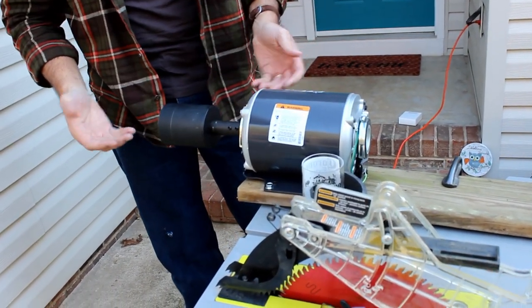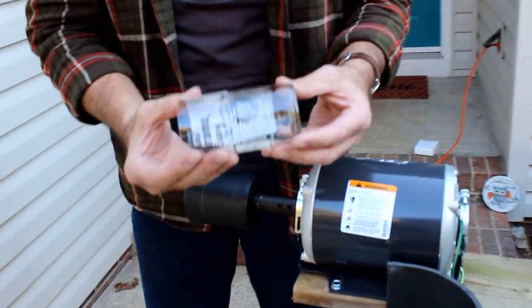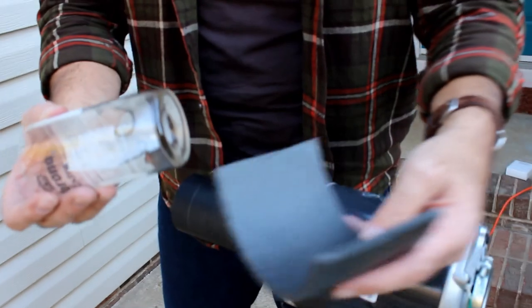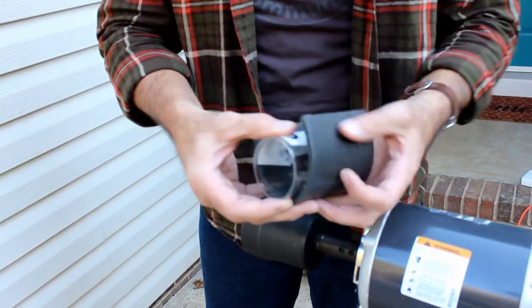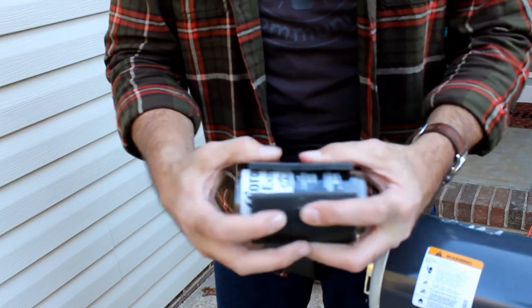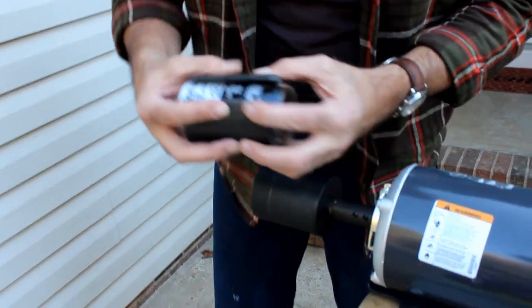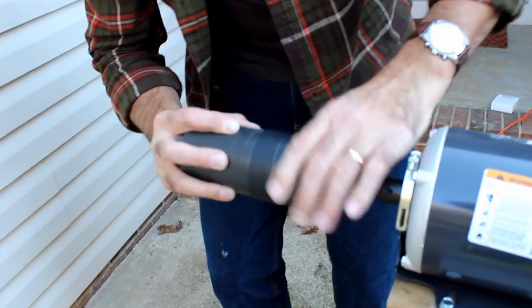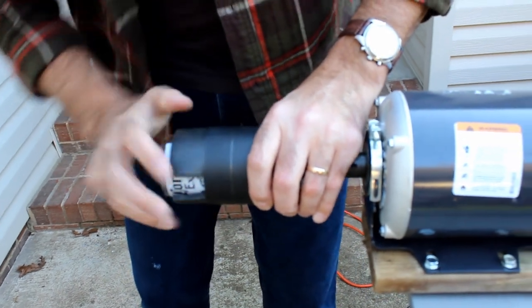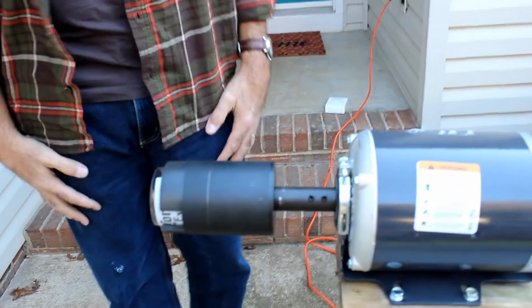Once that's set up, you'll take your scored and separated glass bottle and using this foam pad that comes with the sanding device, simply put it on and make sure that your ends are symmetrical. When putting it inside, you'll line it up and turn it as you go in. You heard it hit the bottom and now you're set to go.